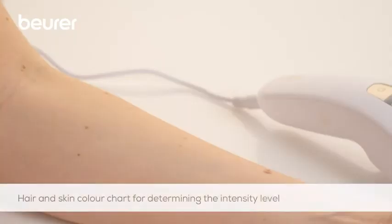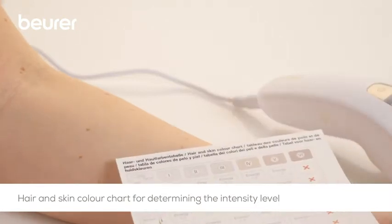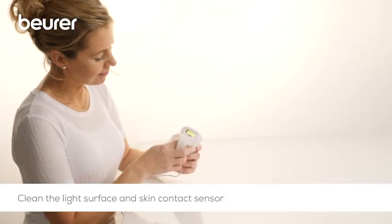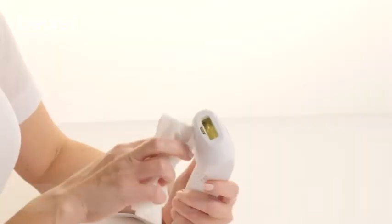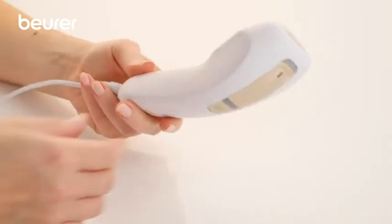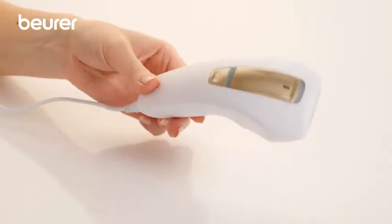Using the hair and skin colour chart, check which intensity level is suitable for you. Clean the light surface and skin contact sensor beforehand using a dry, lint-free cloth. The device is in standby mode once you have connected it to the power source. The indicator lamp flashes green.